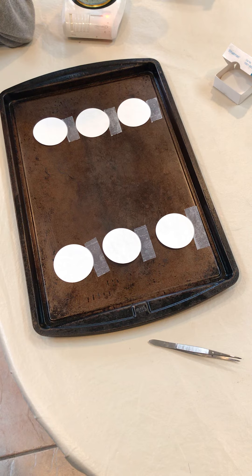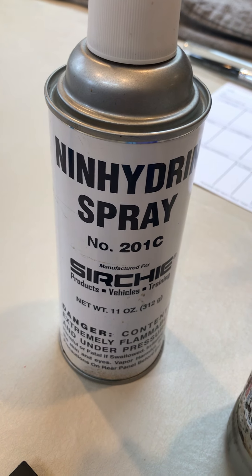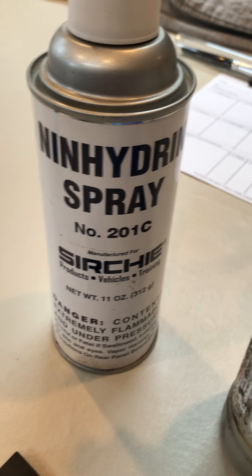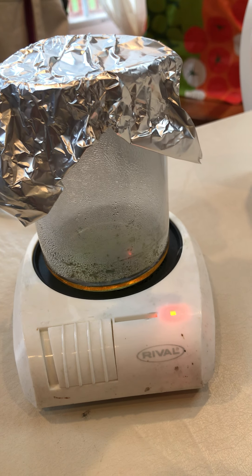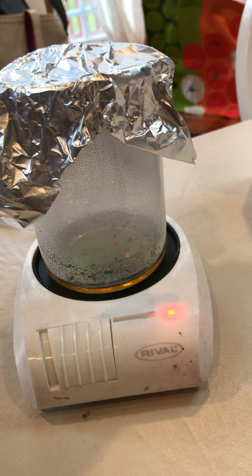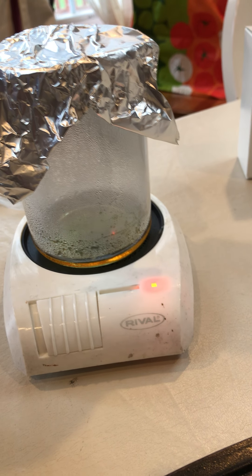Our three methods of developing fingerprints chemically: we're going to be using ninhydrin spray, which is going to bring out the proteins in the fingerprints and should turn a nice purple color. We're going to use silver nitrate spray, which is going to turn a dark brown, almost black color once it develops. And then we're also going to use iodine fuming — I have a makeshift iodine fuming chamber set up right here with a fingerprint already in there fuming. A lot of the time this depends on exactly how dirty your fingers are, so thus I chose my children.